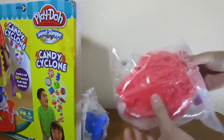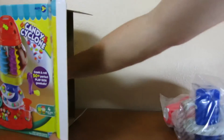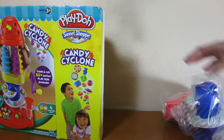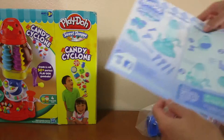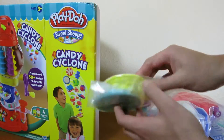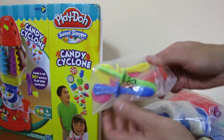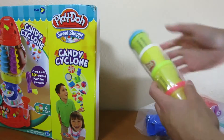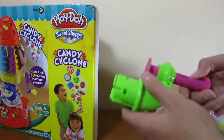We have one part of the set. Here's the other part. This is the base of the set. Here's the instruction manual. Some tools and some more tools. And the Play-Doh that we'll be using today. And this is the final piece to the base.